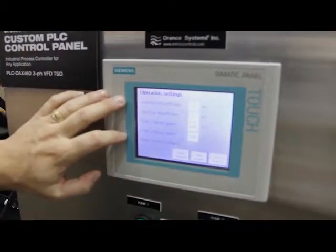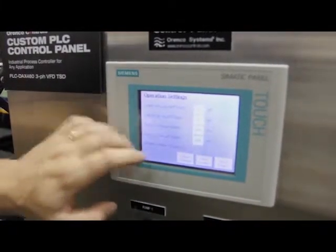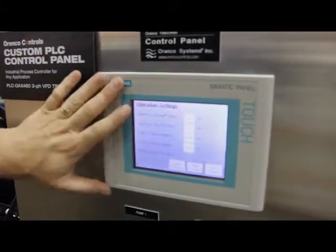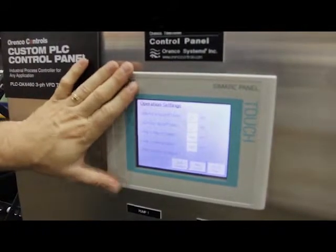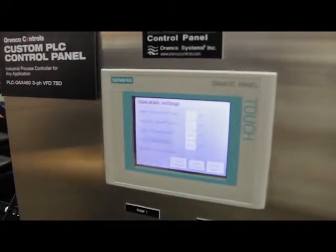We also tend to run with drives. We like to run the manual function of the drive through the PLC as well, because we can set our speeds here too. It's kind of a one-stop shop for the operator — you can set everything needed here instead of having to learn how to set speeds on the VFD itself.